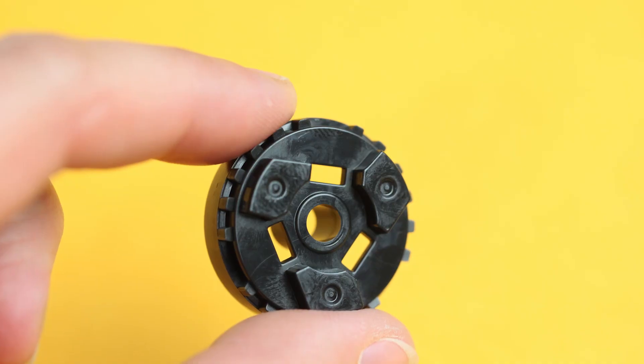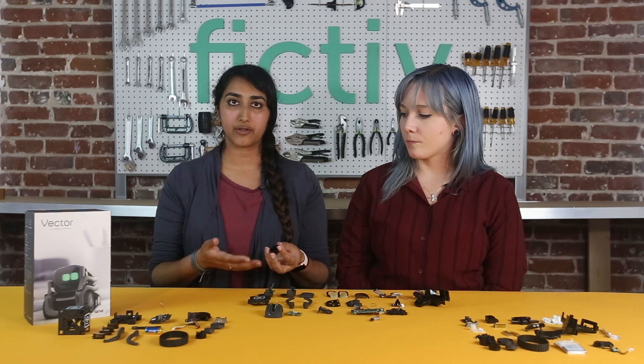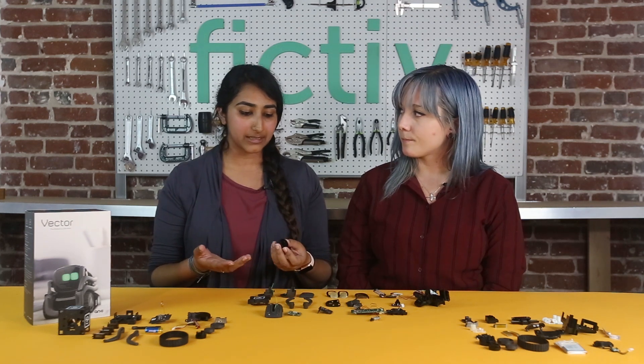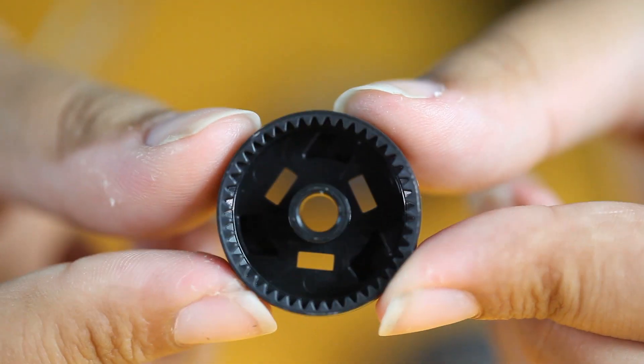Moving on to the drive wheel — this wheel is interesting because it has all of these tiny gear teeth, which have to be machined into a mold for the part to be injection molded. That creates a really complex mold requiring micro machining, which can be a huge cost driver. This part also has a different finish and different material than other parts, meaning it had to be molded separately.